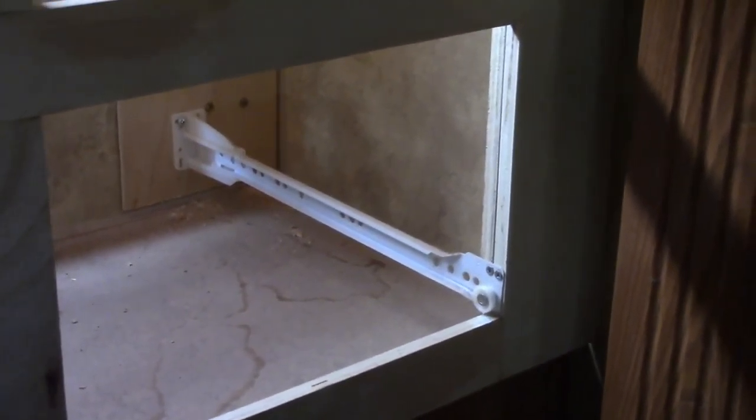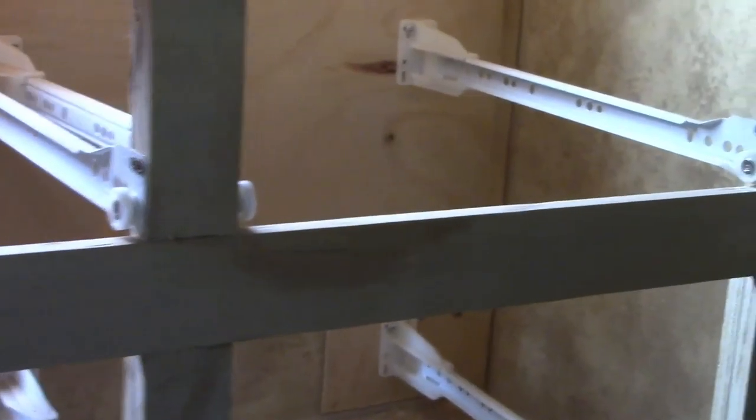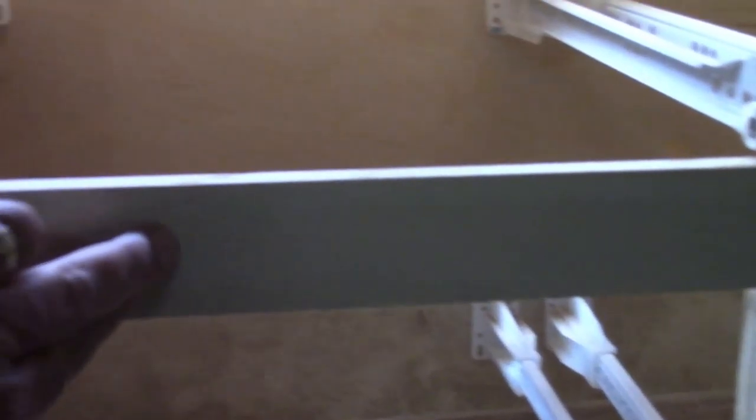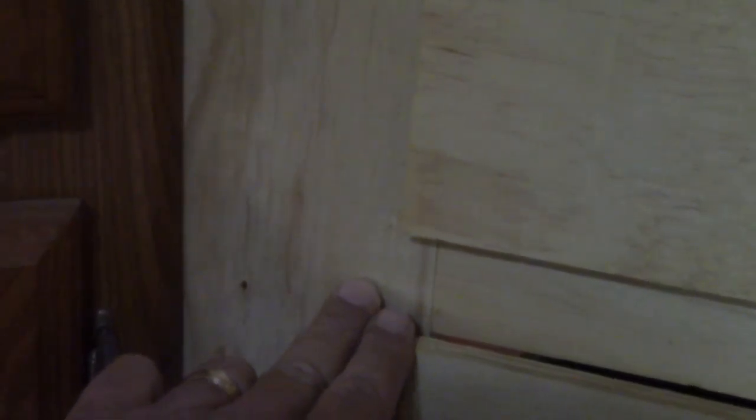And you can see here the second part, the additional boards that we put on the inside. That one is two inches high, 42 inches long. And behind this right here, there's one of those extra braces to fasten those two pieces together. Same thing on this side.